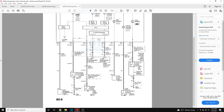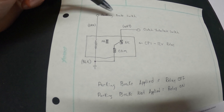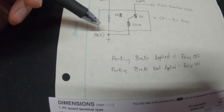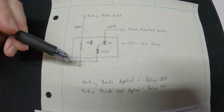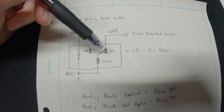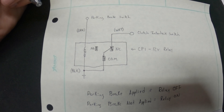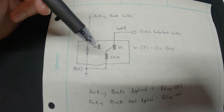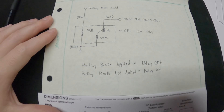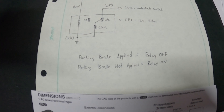Here's the hand-drawn schematic. You're going to T into the wire going to the parking brake switch and run that into the coil of the relay — that drives the relay on and off. The other section of the circuit goes to the clutch interlock switch. When there is no power through the relay, the clutch interlock switch will be connected to ground, allowing you to start the car. When there is power through the relay, the clutch interlock switch will not be connected to ground and you will not be able to start the car. So when the parking brake is applied the relay will be off; when it is not applied the relay will be on.